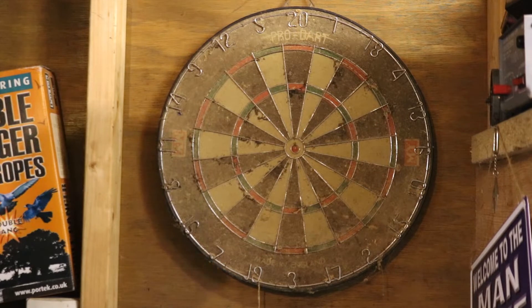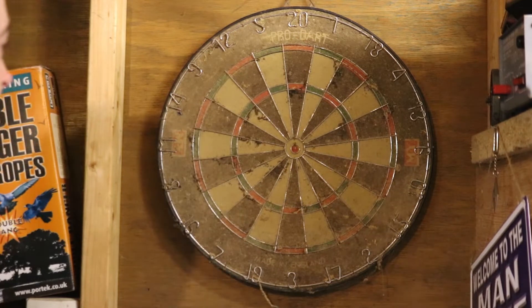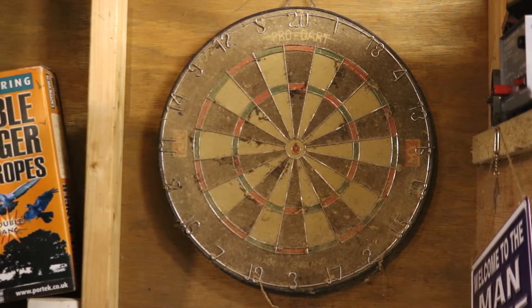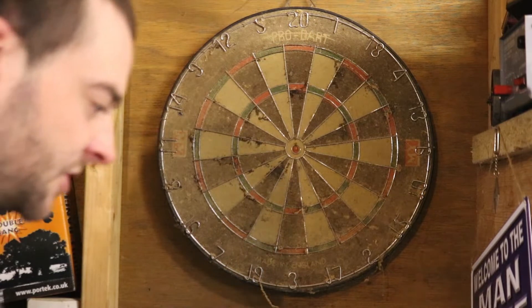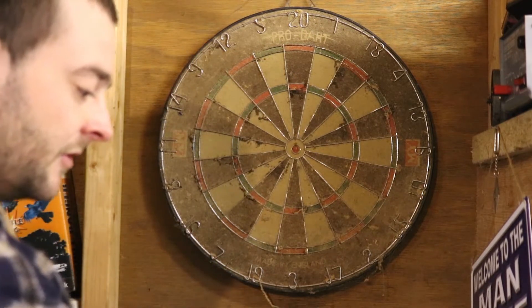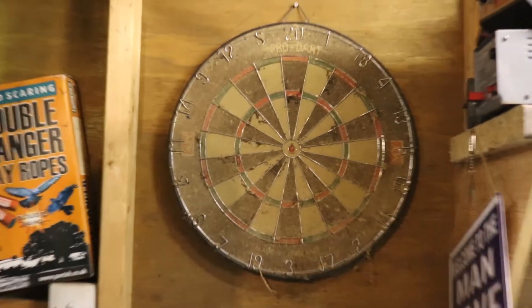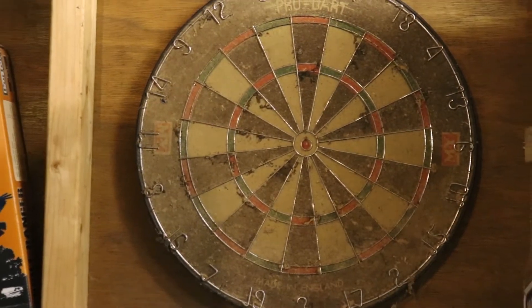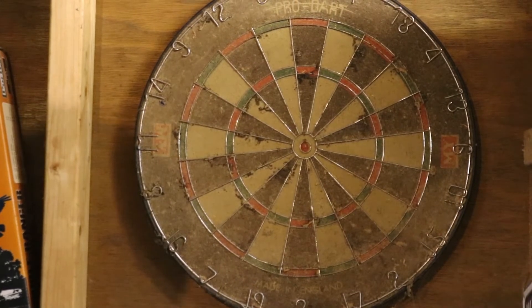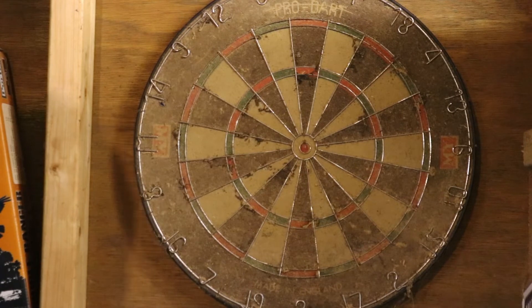It's covered in cobwebs as you can see, and it's got wood dust on it and all sorts. Every month or so you're supposed to keep the dartboard nice and moist, but I haven't. I've also lost my darts — I had quite a few but I've lost them all. I've got my air gun and I'm going to blow all the dust and cobwebs off.